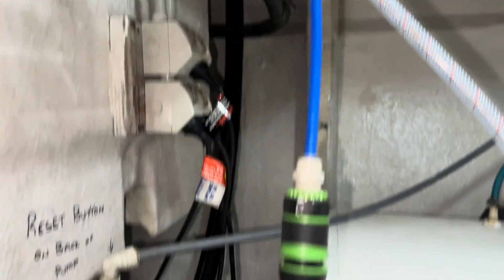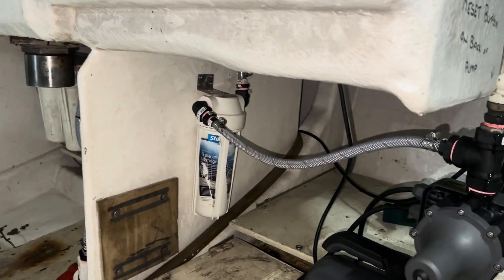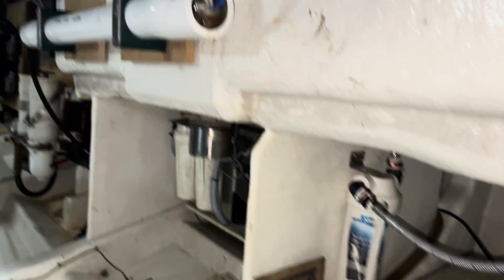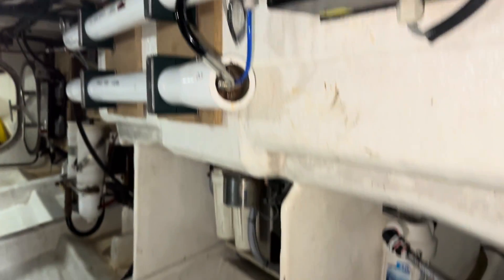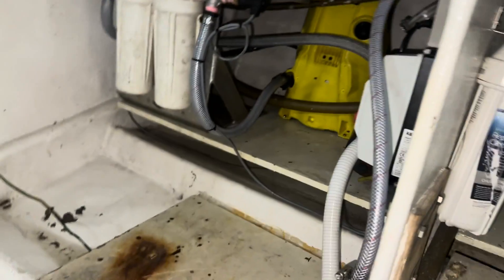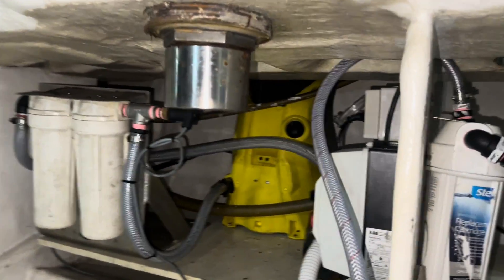It works — they've been running it like this for probably the last six months. The Karcher pump, as I said, is putting out just over 100 litres an hour. I hope that's a bit of information for someone if they want to do a DIY water maker install.